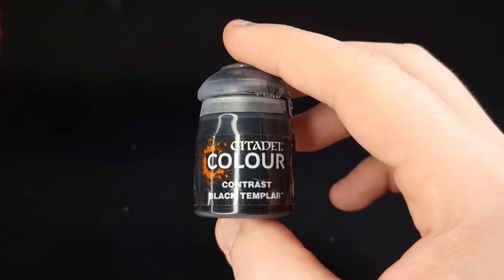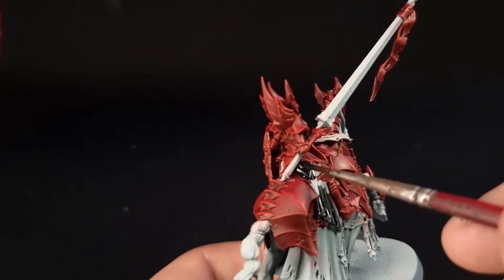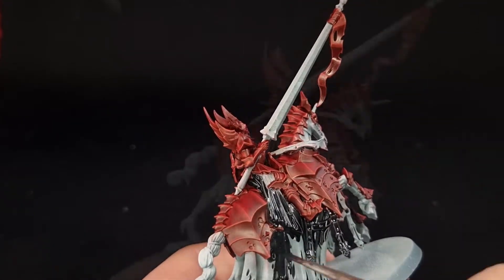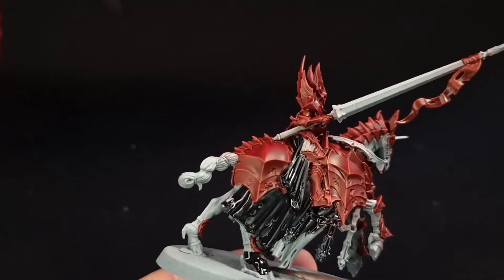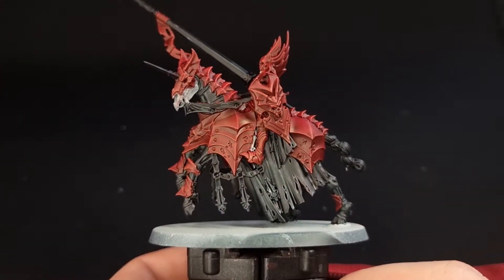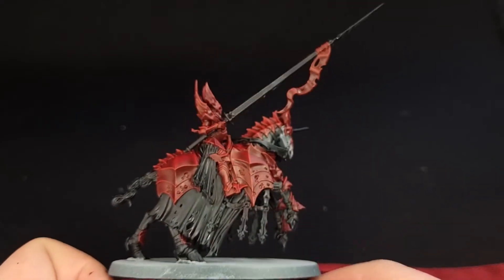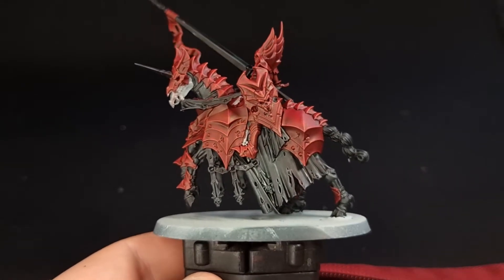To do that, we're going to need Black Templar, and we're going to work around pretty much everything else you can see. We're going to paint all of the robes, all of the horse's barding, the horse's tail, and the actual horse itself — bar the face, which is obviously skeletal. Here's your knight up to this point with all that black now dry. It looks a bit washed out in places, but we're going to fix that momentarily before we start painting any highlights on the barding and on the leather straps hanging off the horse.